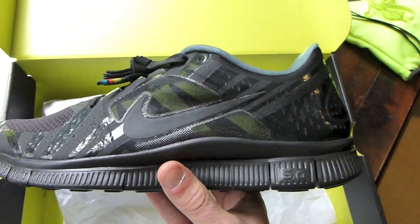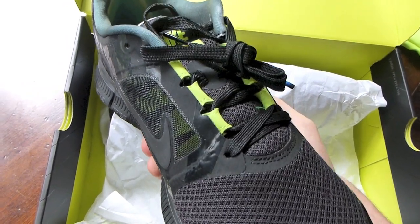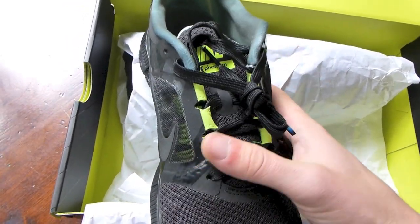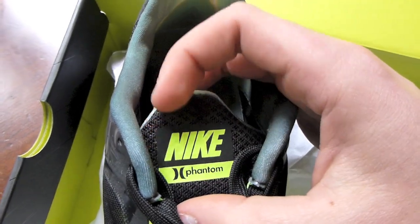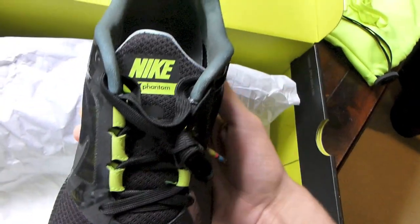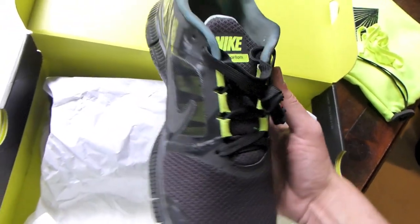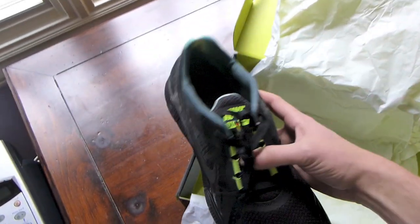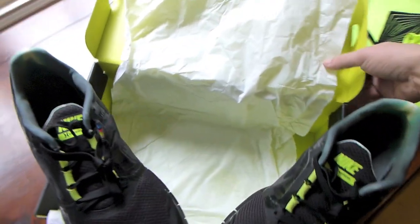Here we go with the Hurley Free Run. You see the same laces with the one rainbow tip. On my last pair I put in the volt laces and I'll probably do that on these — I really like the way it pops. You guys see that design: it's a nylon toe, your volt little hit holding the laces. Got Nike Hurley Phantom on the tongue, and you also have your Hurley Phantom inner lining. Very clean pair of Nike Free Runs — definitely wanted to double up on those.